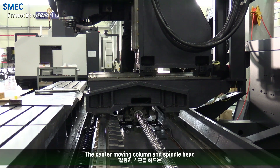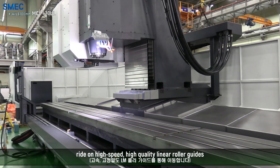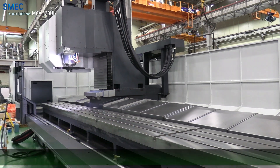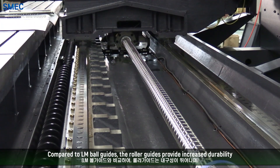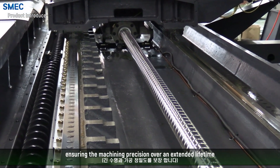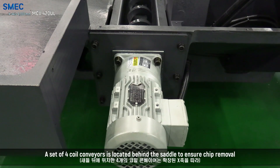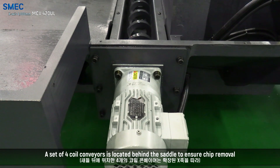The center moving column and spindle head ride on high speed, high quality linear roller guides. Compared to LM ball guides, the roller guides provide increased durability, ensuring machining precision over an extended lifetime.